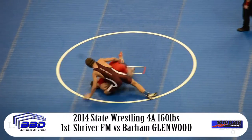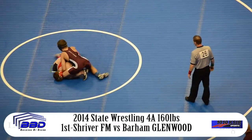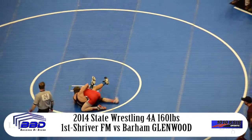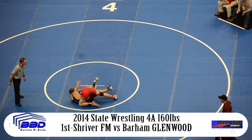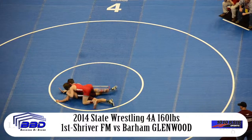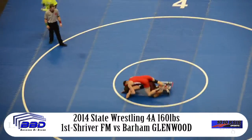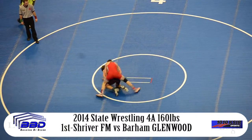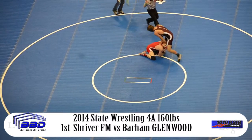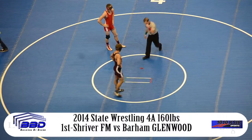Hard cross face by Shriver. He's got a hold of a near ankle, trying to flatten out the Glenwood Springs wrestler. 25 seconds to go in the period. Either wrestler could end up in control. Now Barham uses his hips, pops his hips over the top of Shriver. And Chris Shriver is going to be taken down with just 14 seconds left in the first period. Shriver makes his way back up to his base position, trying to get to his feet — final five seconds. But Barham hangs onto the single leg to maintain control.